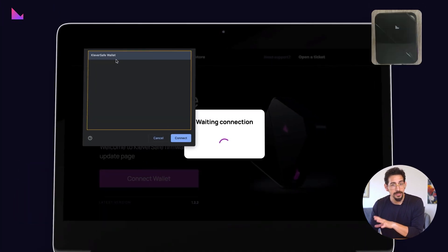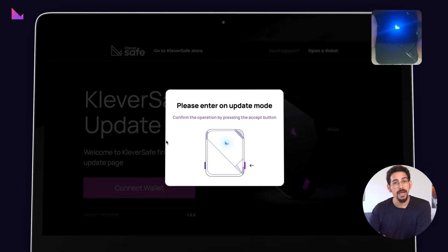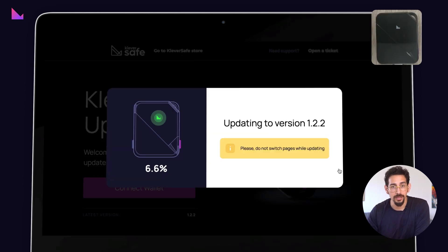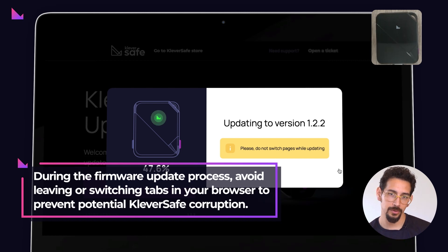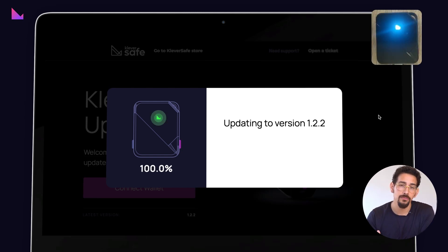Access the Clever Safe update landing page by visiting update.cleversafe.io. Click on the Connect Wallet button, pair your device, and follow the on-screen instructions. As the update is in progress, the Clever Safe device will blink green. Important: please do not leave the firmware update webpage or switch tabs in your browser while the firmware update process is running, otherwise your Clever Safe may be corrupted.